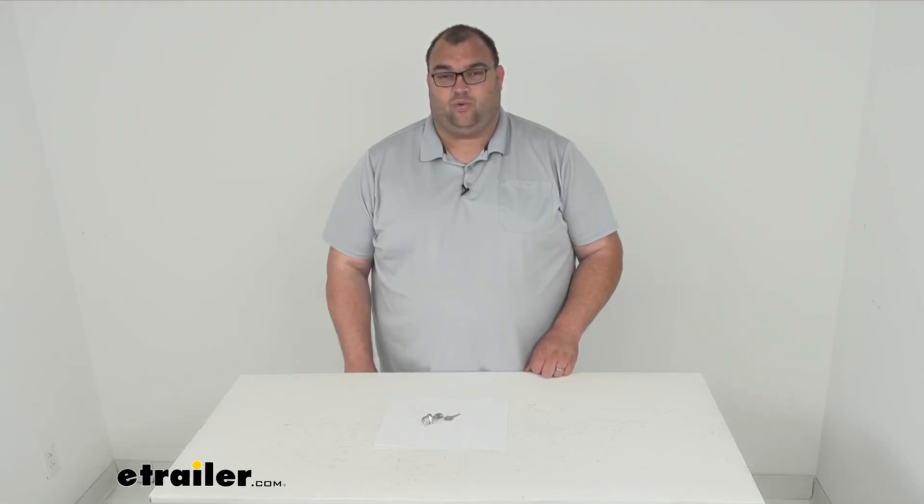That's going to wrap it up for our look at this replacement lock cylinder with keys, for the UWS toolboxes with the square paddle handles only. I'm Steven, thanks for watching.